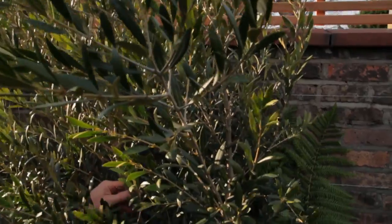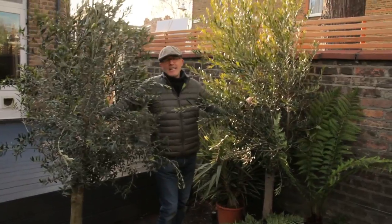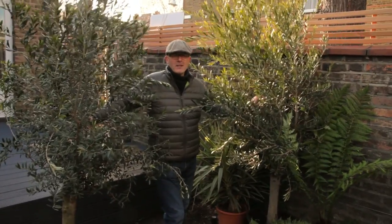Big plants in a small space can look spectacular. These olives will be going on the sunnier decking area and they will make a real statement.